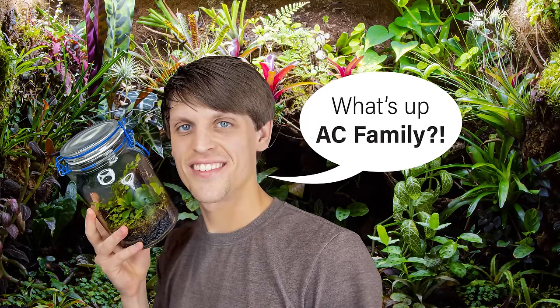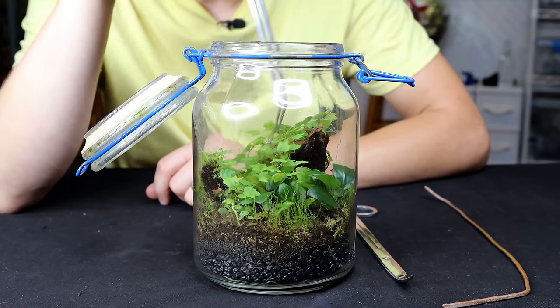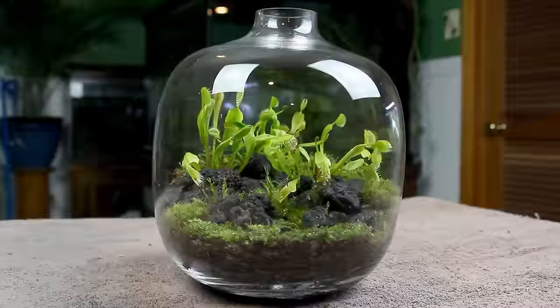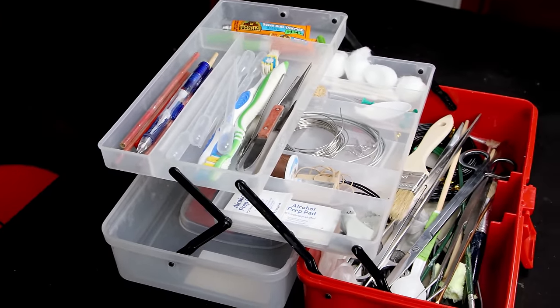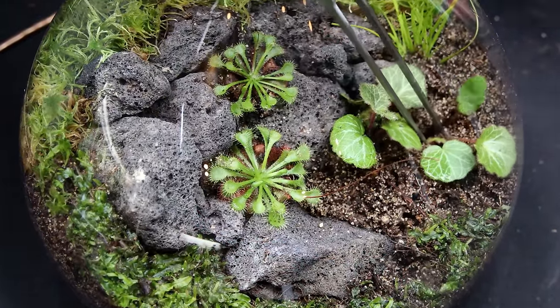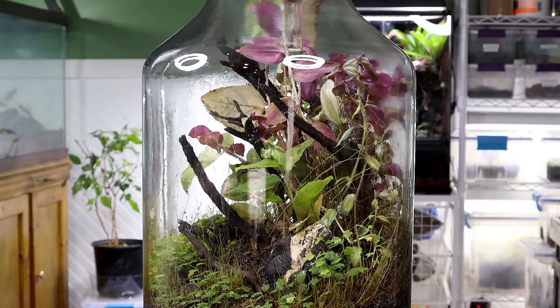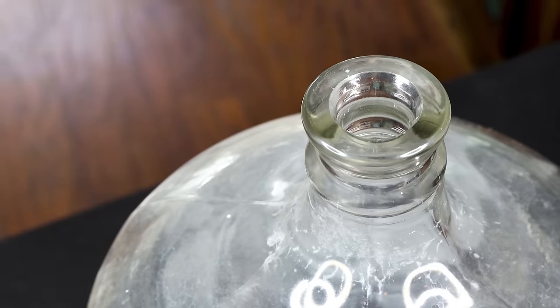What's up AC Family, Tanner of SerpaDesign here and my challenge for Ants Canada is to make a terrarium in a bottle with a small opening. This might seem like an easy task if you're used to my builds, however keep in mind that I have a toolbox full of utensils which help me work in less than ideal conditions. Plus I've yet to see Ants Canada make anything on this small of a scale, or in a container like this. All things considered, I think this could be a real challenge. I'm excited to see how he works through the build and how inventive he can be. Best of luck!